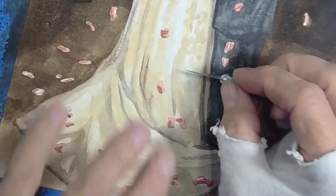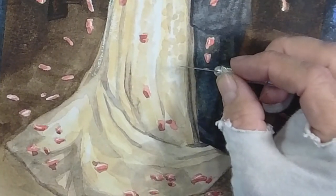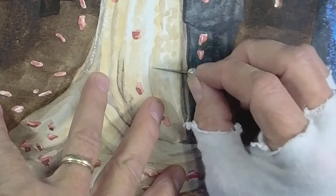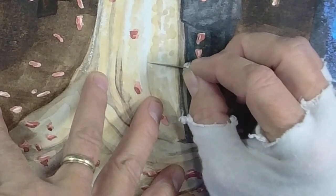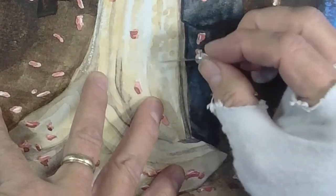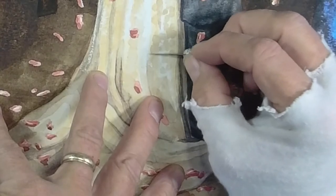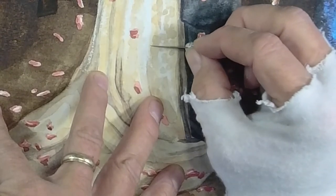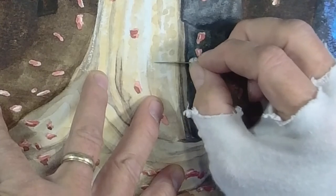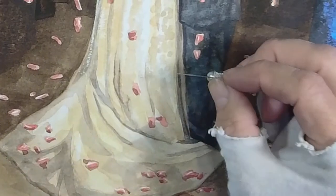I want to show you how this works. This is an X-Acto knife, very sharp — a new blade. I don't try to stretch out the use of my X-Acto knife blades. Learned that years ago. I got in the habit of buying my blades in 100-packs. Don't mess around with the silly little 10-pack. Just buy it.